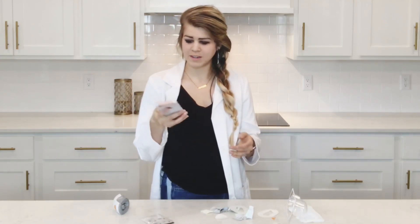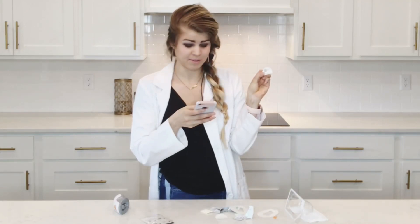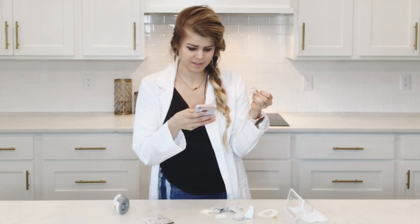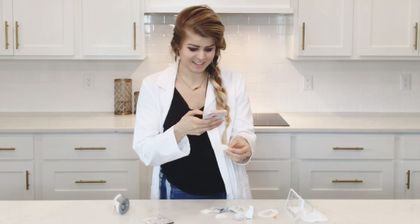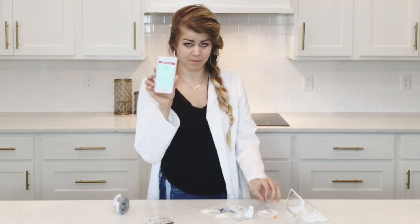I'll just start my new sensor on my phone. Apply your code — the one you're going to save because we're going to do that restart in 10 days. Let's take a photo of the code. It's looking good. Start sensor. Two-hour warm-up — here we go.